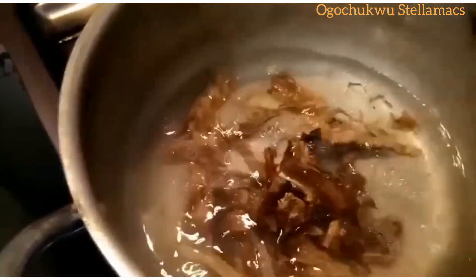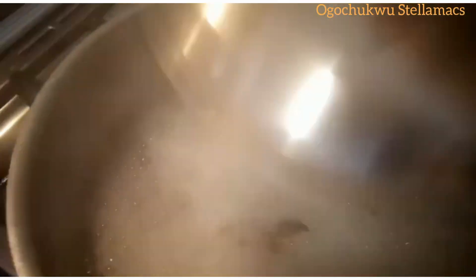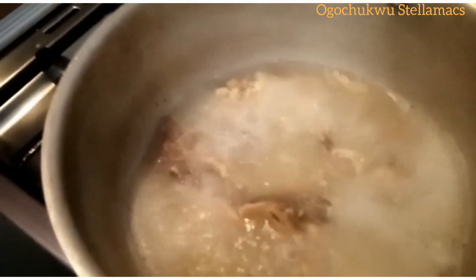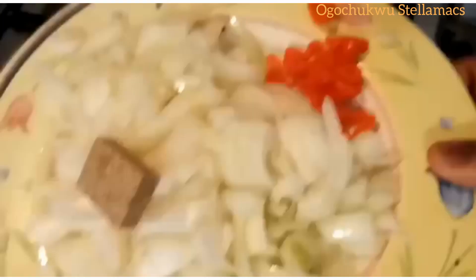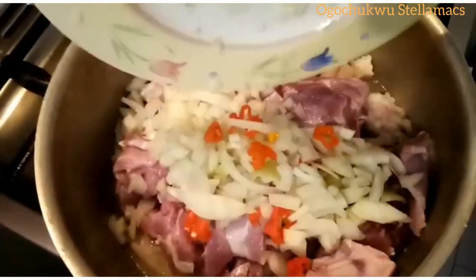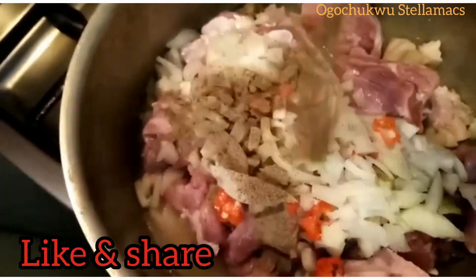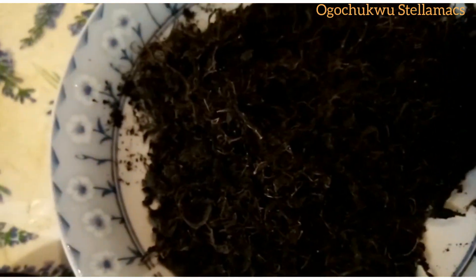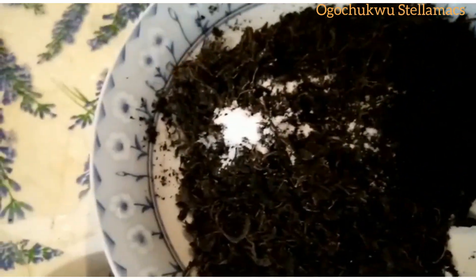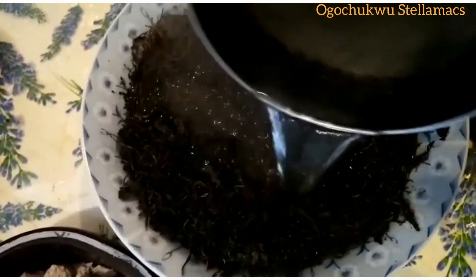I'm going to cook it and allow it to boil for some time before adding my meat. So right now I'm going to be washing the Onubo thoroughly by adding salt and hot water, while allowing our meat to cook.